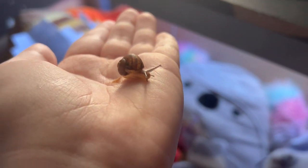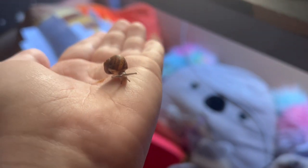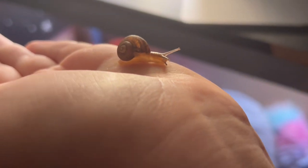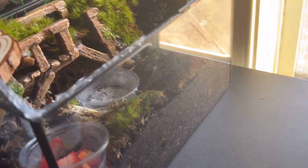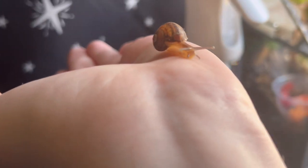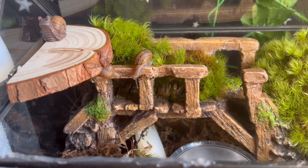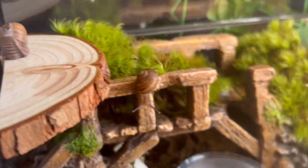I already washed my hands — rinsed them off with water before I touched them because that's what you have to do. Look at him, you're so cute. Your brother's in there chilling — he's upside down right now. Okay, I'm gonna put you with your brother. That one's Powder and that one's Gary, and there's their little fake friend up there.